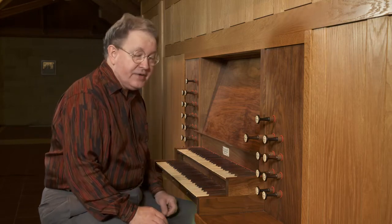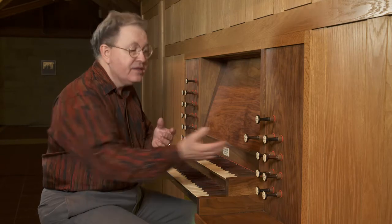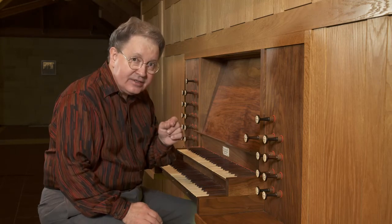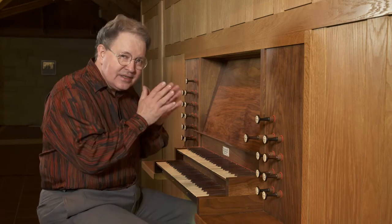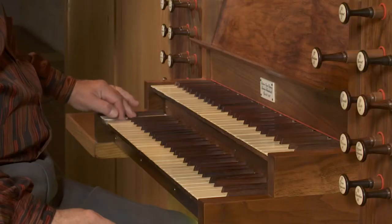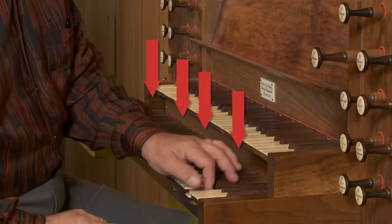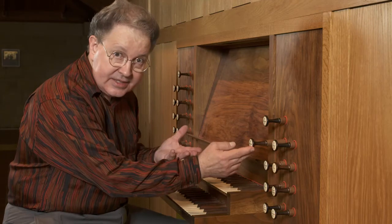The reason they sound very similar from one range to the next is that they break back. This mixture is actually a four-rank mixture — it has four sets of pipes, and at each octave C, one of the pipes breaks back in pitch so that there's always this narrow range of pitch that it's conveying. This mixture breaks back on C, the note C.